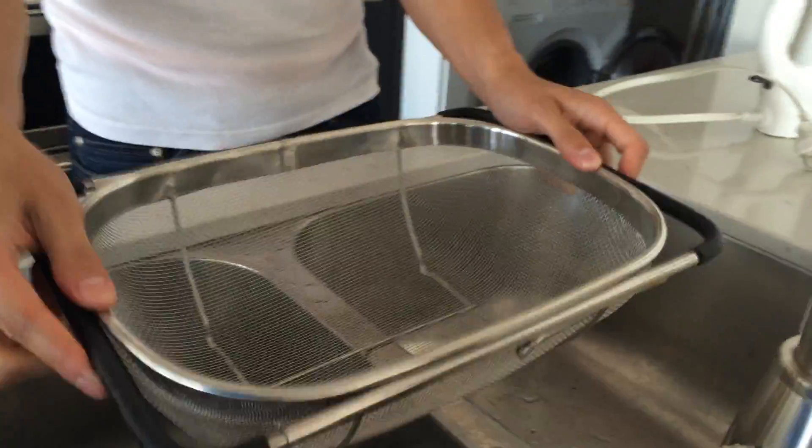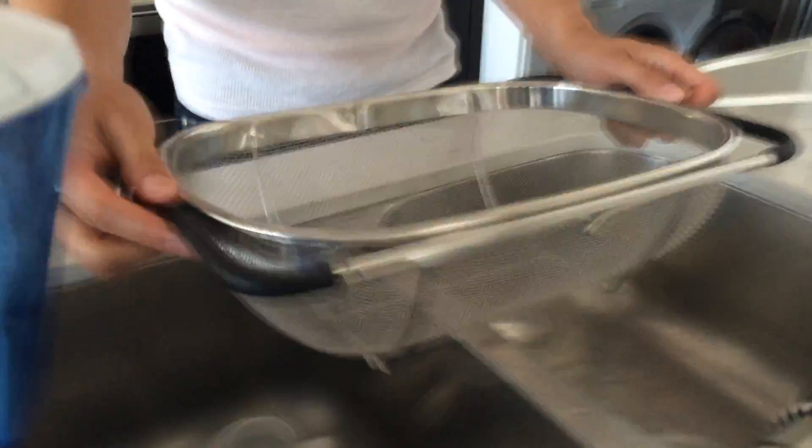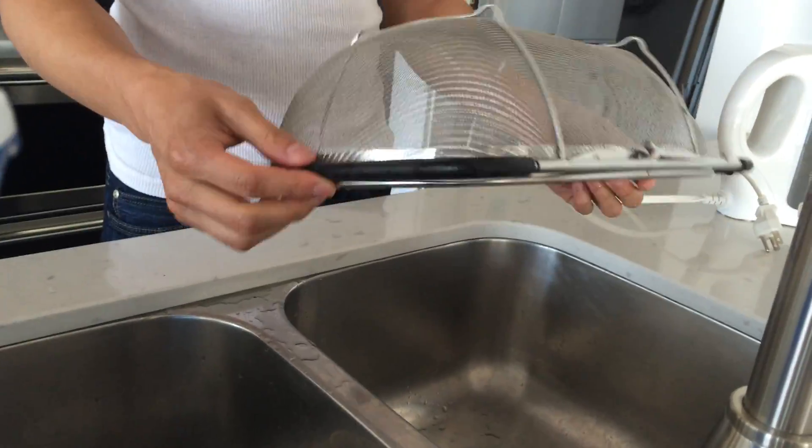Cleaning. What are you doing over there? Cleaning this. What is that? Strainer. Strainer.